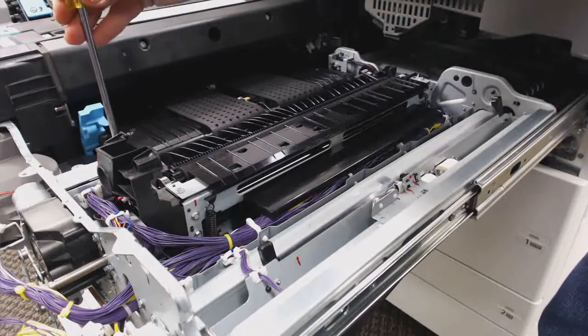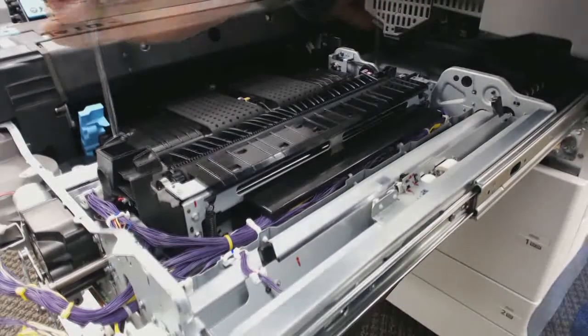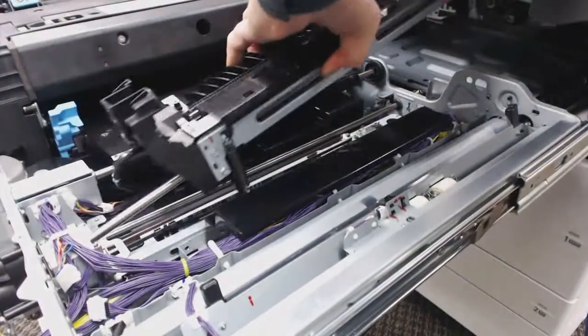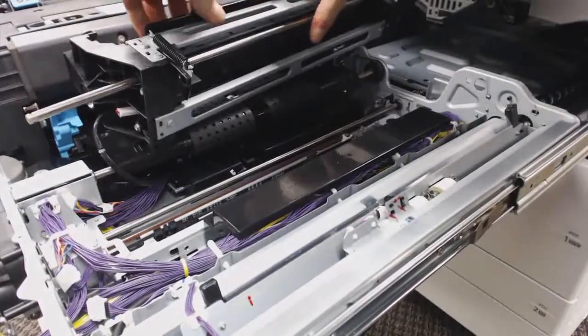There are two screws on the front of the PTR unit, and that will lift out. I'm just going to put that on top of the transport bed and leave the cable connected.